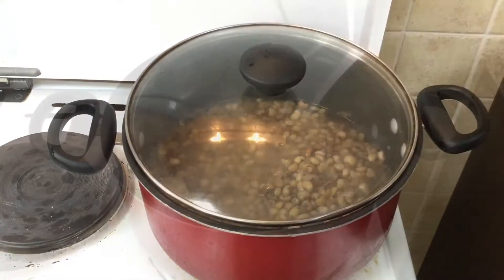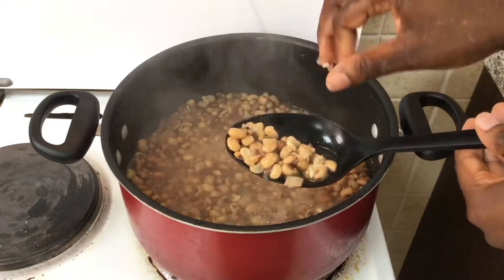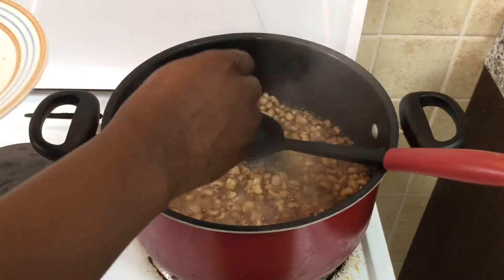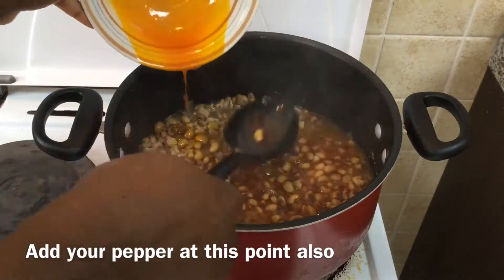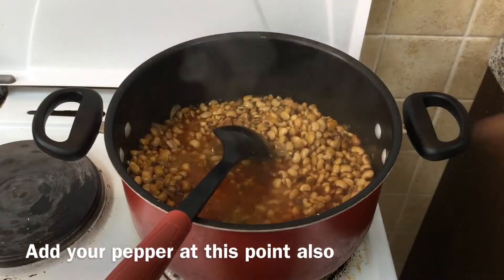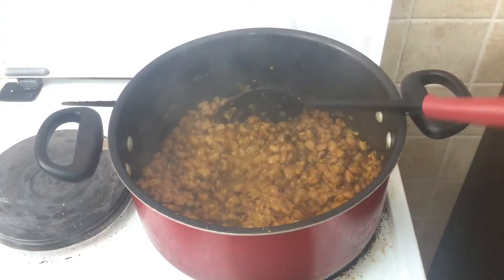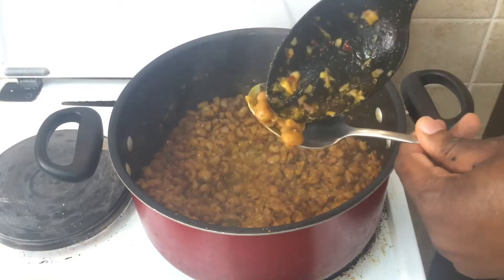After this, you can see that my beans are much easier to break apart. They're still not 100% done, but they break apart very easily between my fingers. At this point you can add your stock cube, you can add your palm oil, and you can also add fresh fish or anything else like that. Then we're going to continue cooking for about 20–25 minutes until the beans are nicely cooked. You can mash it with a spoon as I'm doing here, or just taste it to ensure it's the right softness that you would like.